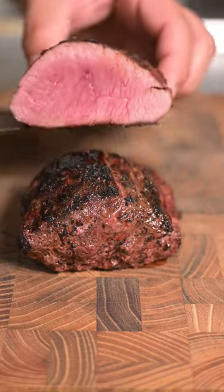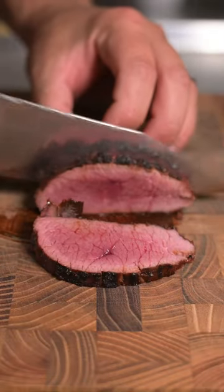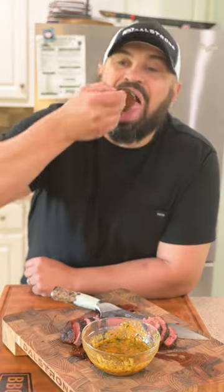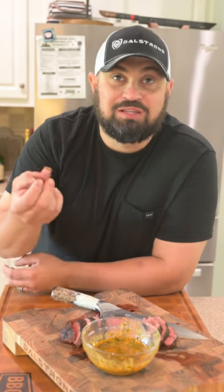Now it's time to slice into that ostrich meat. Look at this perfect medium rare from edge to edge. Dunk it in that delicious voodoo butter and enjoy. It tastes just like steak.